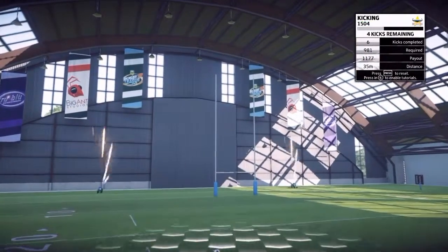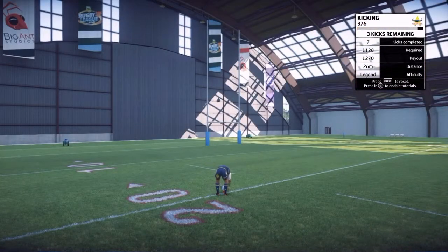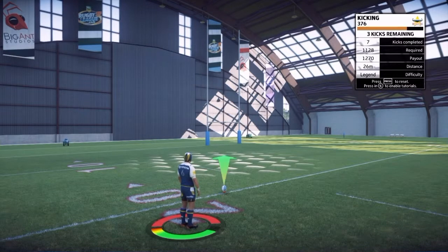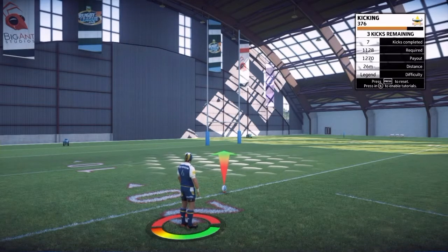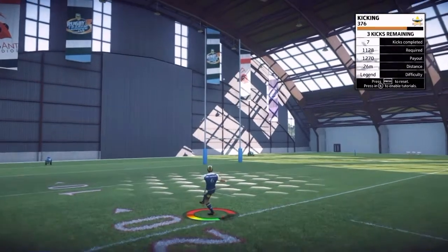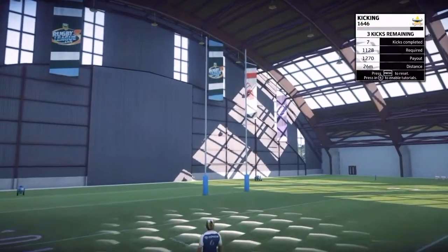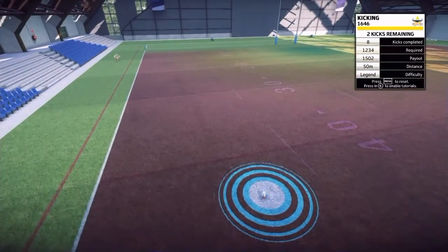The way the points work is — every kick you make is going to cost you points. At the very start, you get 50 points. This kick here shows 1,128 points required, and the payout is 1,270. If I make it, that's a gain of about 150 points on top of whatever I had.